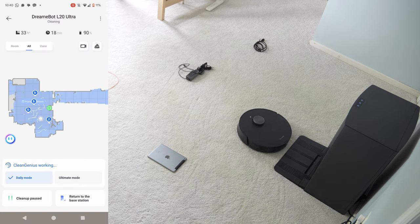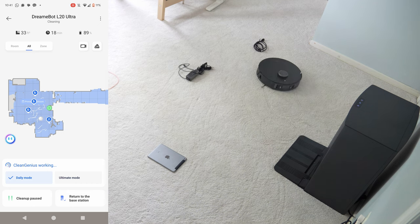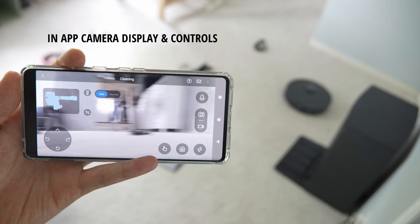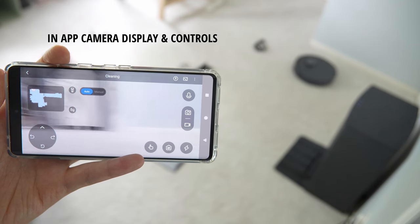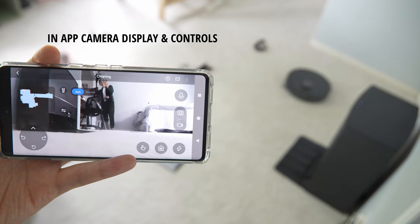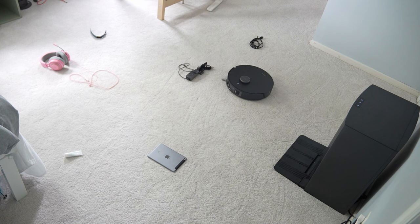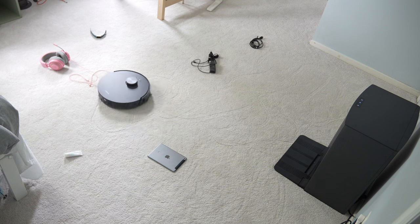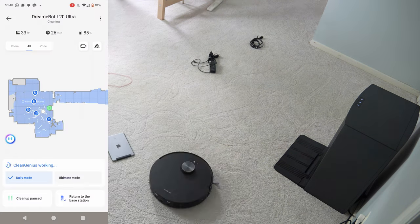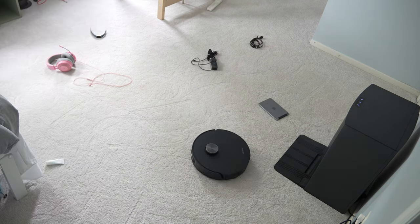We sped this up a bit because it took about 40 minutes for the DreamBot to vacuum the entire room with all the obstacles on the floor. Because there were so many obstacles, the DreamBot was unable to go in a consistent row pattern, so it went in more of a circular pattern — detecting something to its left, then avoiding things to its right. But in the end, it still finished vacuuming the floor, did a very good job around all the items without getting caught up, and ignored all the extension cords. Overall, I'm very happy with how the L20 performed.